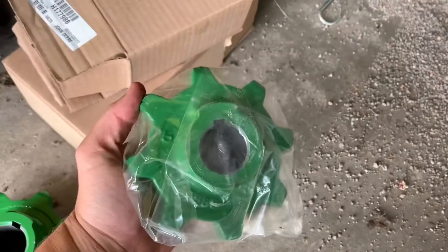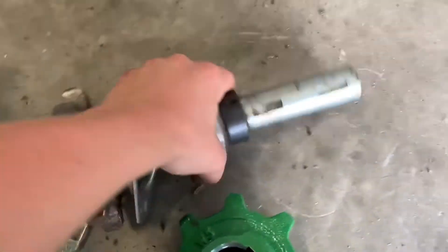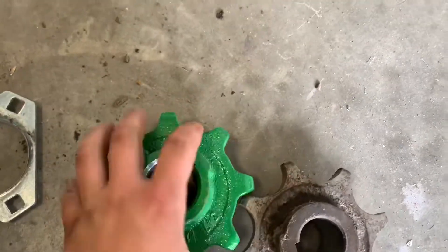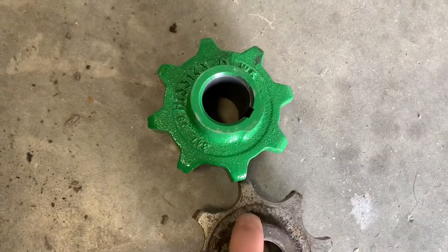So here's the other one. If you look at the old sprocket compared to the new sprocket, you can just tell — especially right there — how it's just worn a lot. And we don't want to break this stuff when we're harvesting. So that's why we're doing it now.